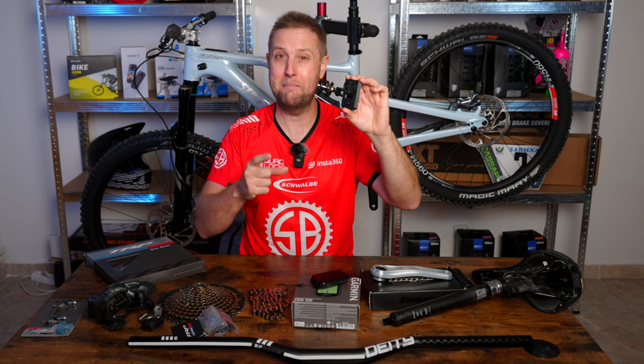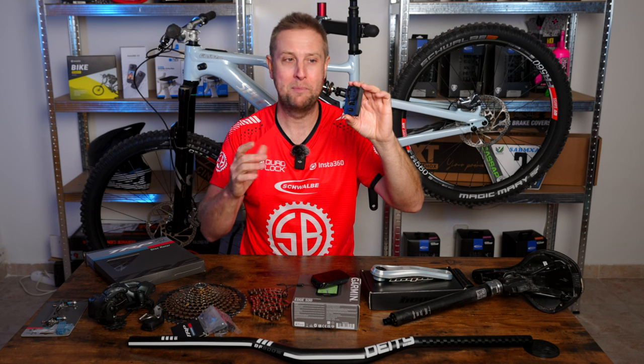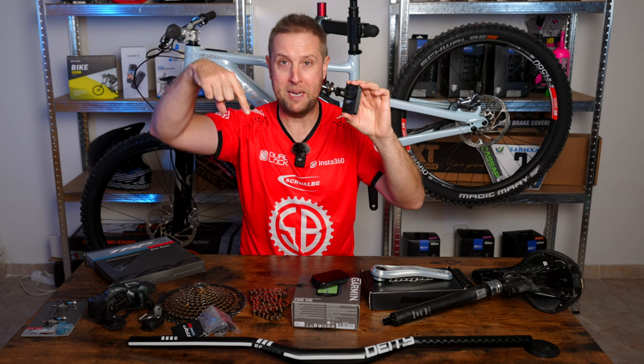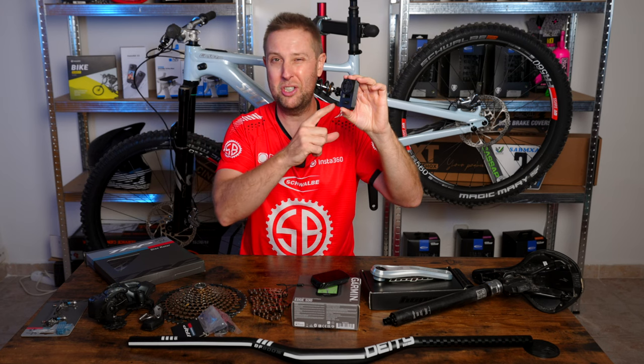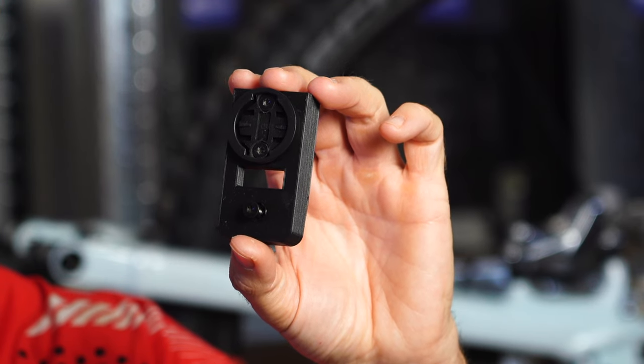Massive shout-out to Haman, absolute legend — helped me so much with this build. I call him my technical advisor. This is a prototype right now, but if you'd like one, drop a note in the comments. We're going to refine it a little, and once it's perfect, it will be a free downloadable file so you can get it 3D-printed locally.